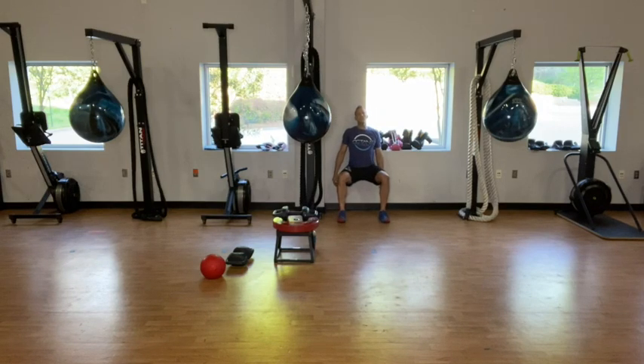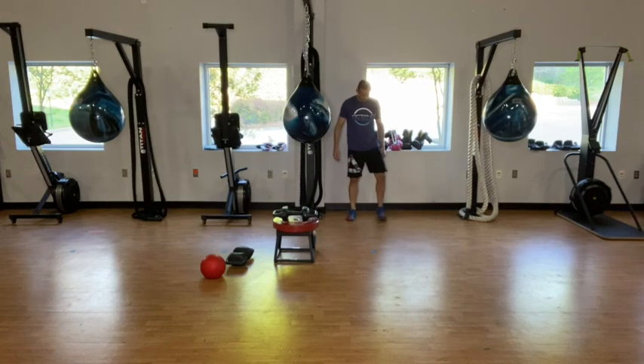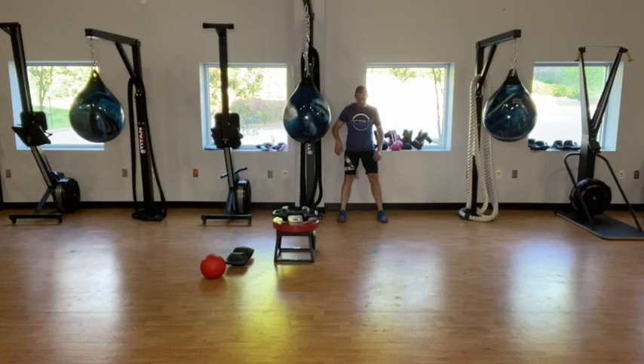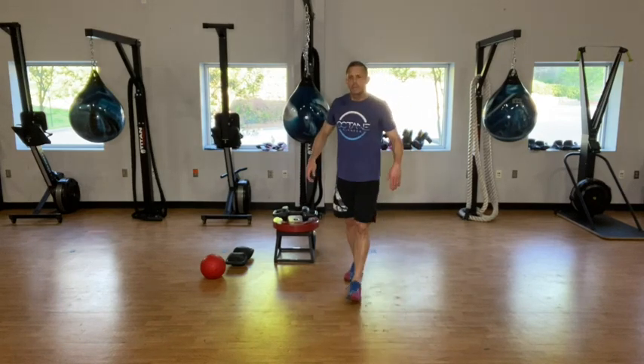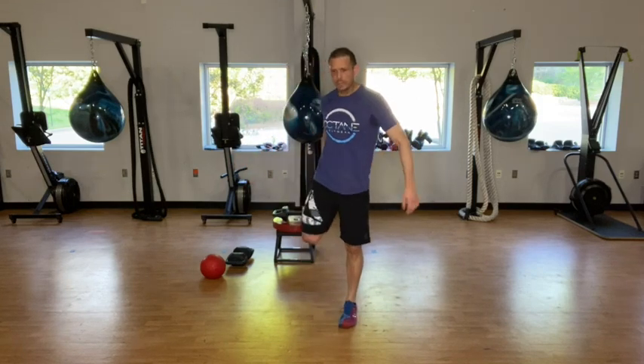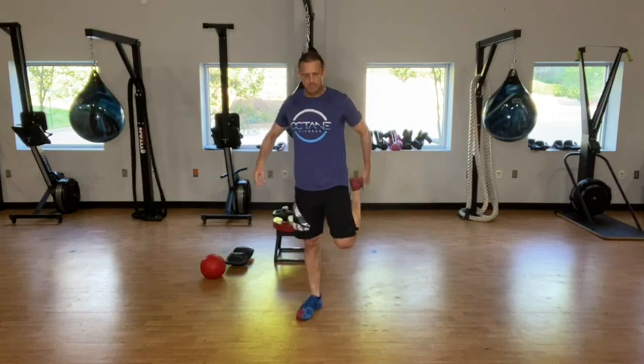Shake those legs out, back to our wall sits or squat hold. Five seconds — three, two, one and wall sit. Shake it out as you need to, drop back in. Make sure those knees are over the ankles, back and shoulders and head against the wall, core pulled in, weight being pushed through the mid part of the foot or the arch. Five more seconds — and rest. Whole quad stretches here, stretch that out a little bit. We're going to take a minute here, just shake it out, knee to chest pulls.